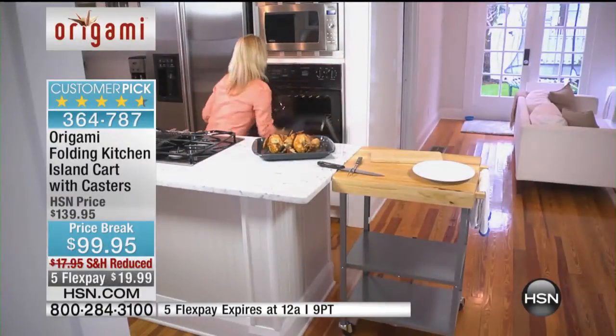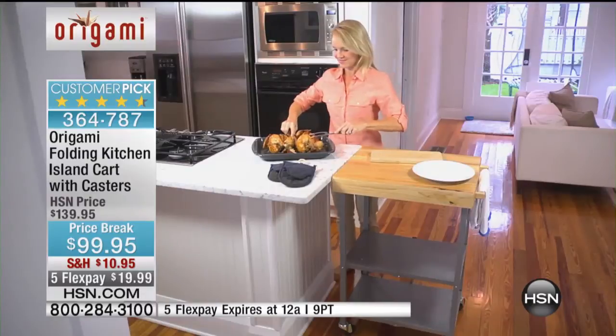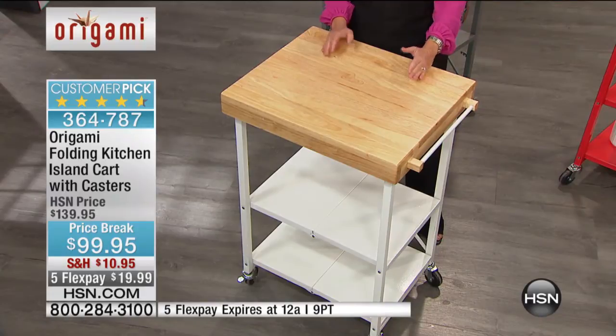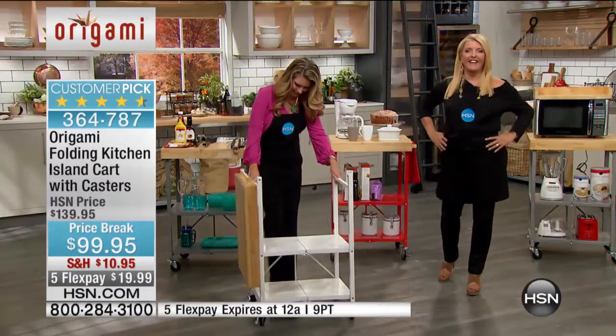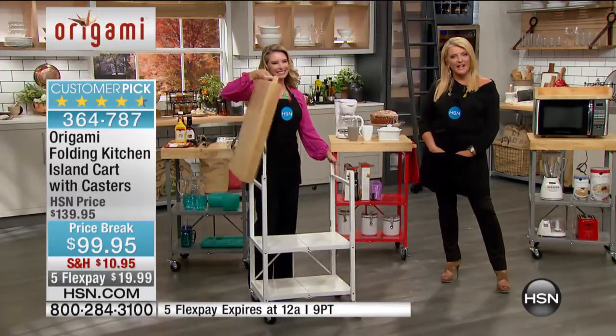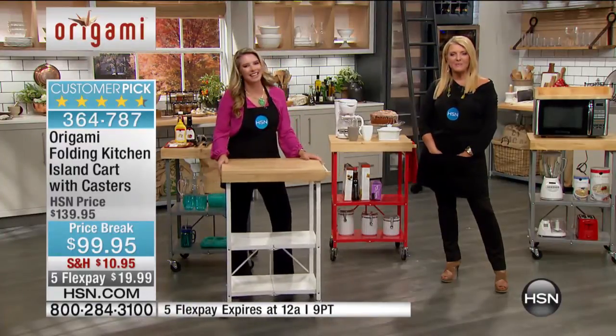Doesn't it feel great to have your counters back? Everyone was saying on the reviews, I love to have my counters back. There's been so much money spent on the granite, and it's just full of all the appliances. This gives you your counter space back and makes it mobile. It's an automatic island in your kitchen — how much would you spend if you were to put an island in your kitchen? It would be thousands. What do you think, Clark? Oh, it would be a lot more than this. And you can't take it with you — it's stuck there.